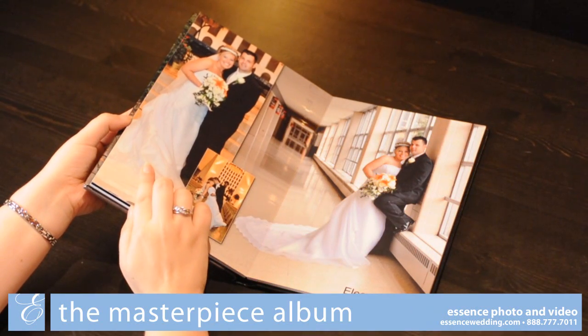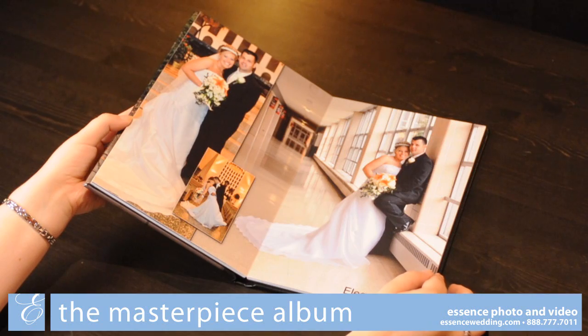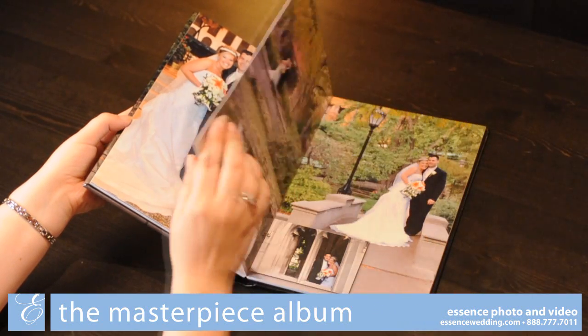The initial layout will be created by a professional member of our design team, and you will have an opportunity to revise these designs to your preferences.